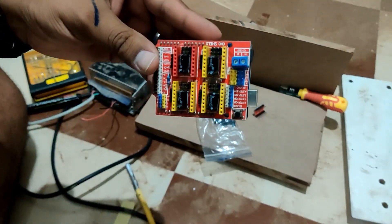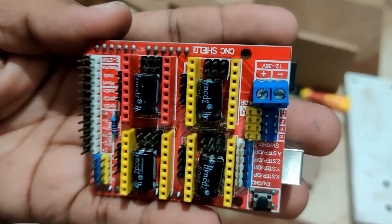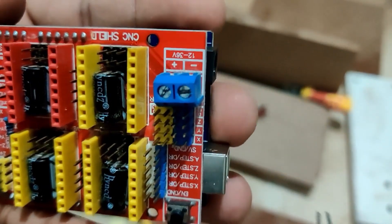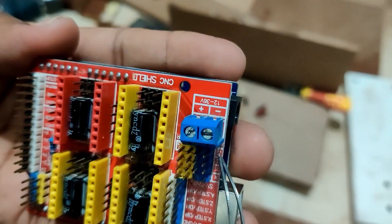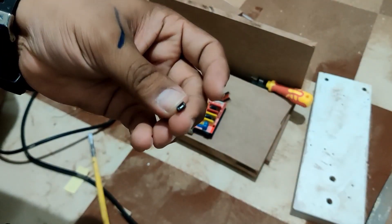This board has four drivers or sockets for four drivers: X, Y, Z, and A. A is the additional driver that you can clone any axis you want to, and that is done via the connectors here. There are four quads of connectors X, Y, Z, and A. In order to clone an axis we are going to use a switch like this.